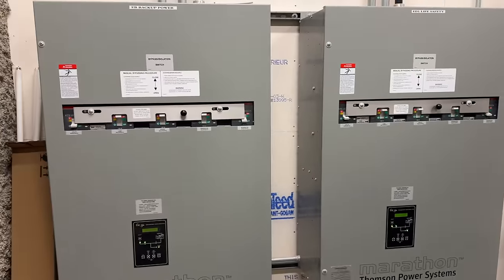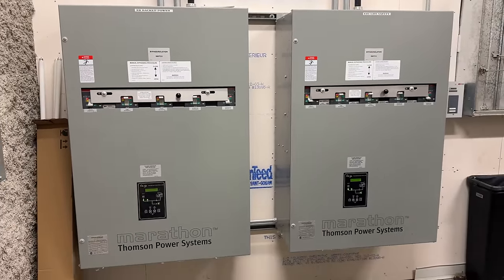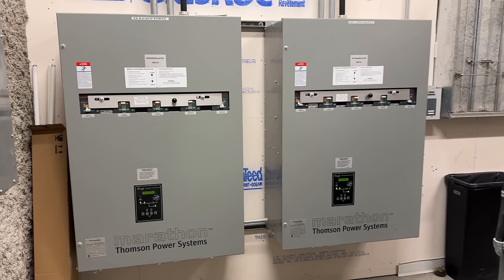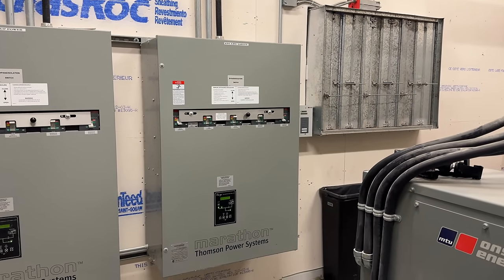We have two transfer switches right here. We have a backup power that is about 40 amps at 600 volt before it's stepped down, and it goes through a UPS and that keeps all the data going, and then the life safety which is smoke control system, emergency lighting, and fire alarm system. With the emergency lighting in this building, for example, this room is on an emergency circuit. I will take you upstairs and show you in a bit.